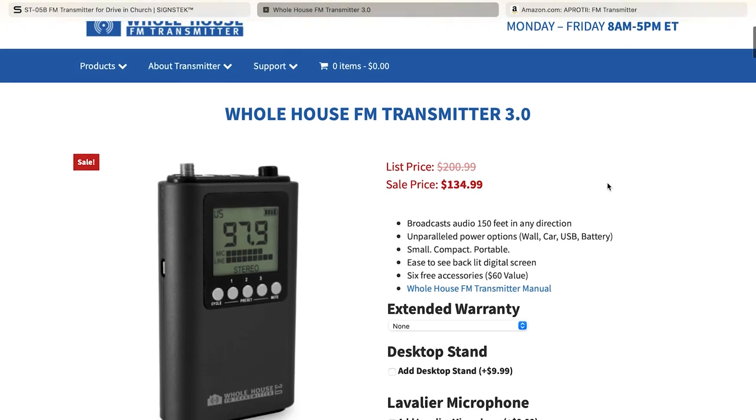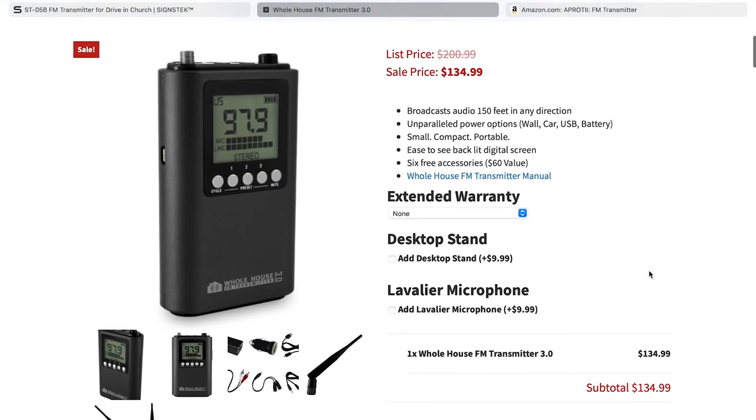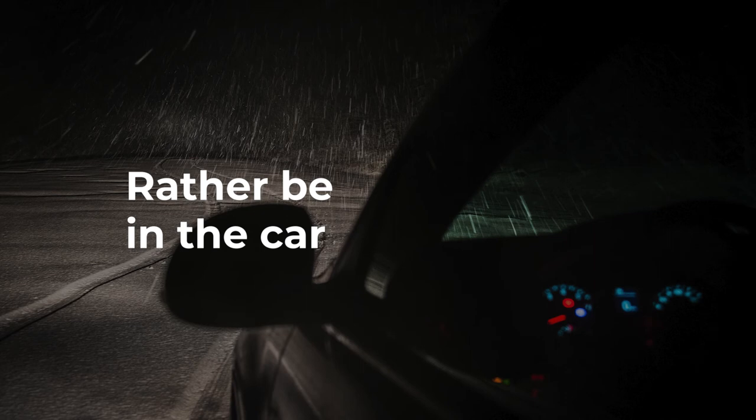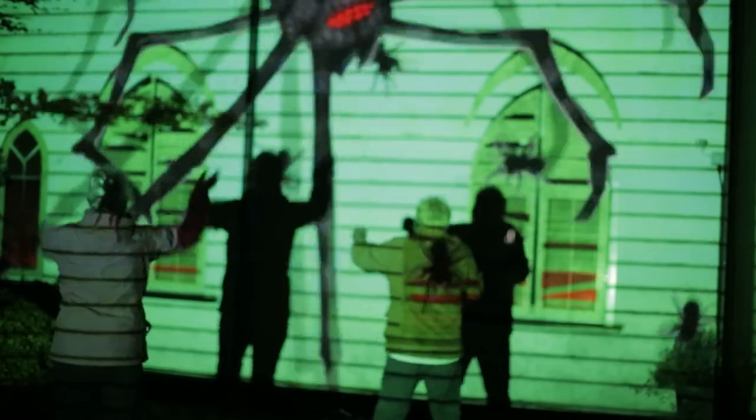An FM transmitter, on the other hand, takes your audio and broadcasts it over an FM radio frequency which audience members can tune into, usually in their car. At colder times of year this is good because people would rather be in a car. It also has the advantage of creating no noise for neighbours and keeps the audience out of the way of the projections where they might cast shadows.